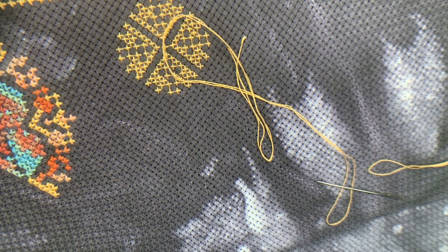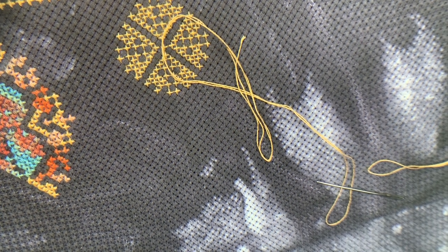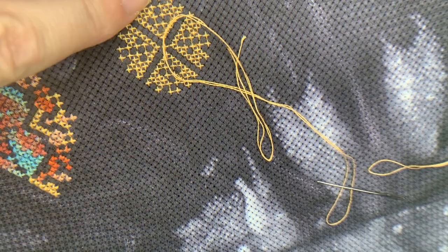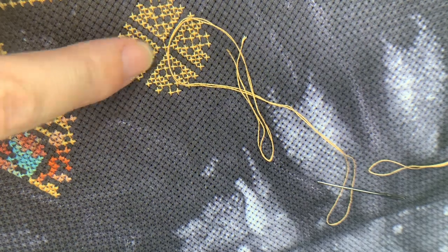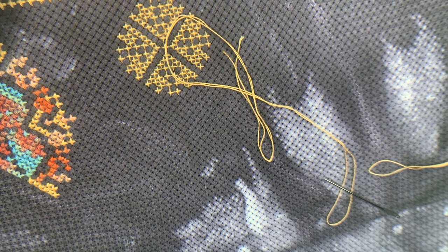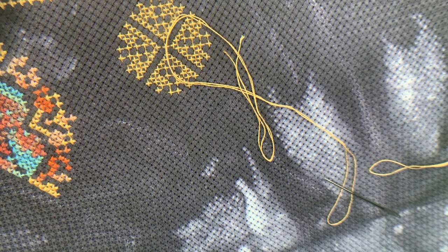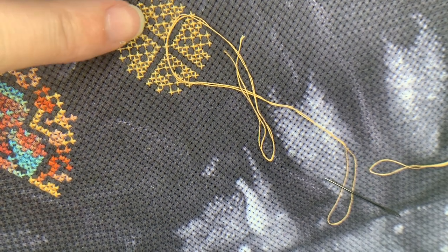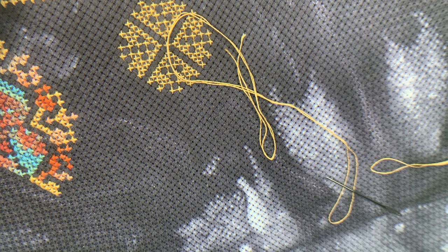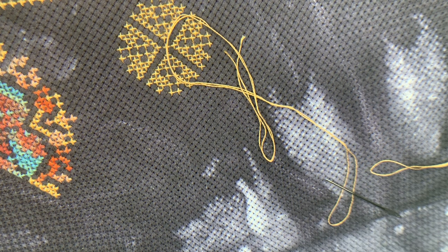I've got us all set up now over one of my WIPs — I've got a few. This is the Linen and Threads 2020 SAL. You can see the last bit of March, and April's design will sit over here. This is fabric 14-count Aida that I dyed myself, so it's probably shrunk to about 15 count. I'm using DMC 3827, which is the gold, and then I've got some Cottage Garden Threads — some variegated threads. I love these.